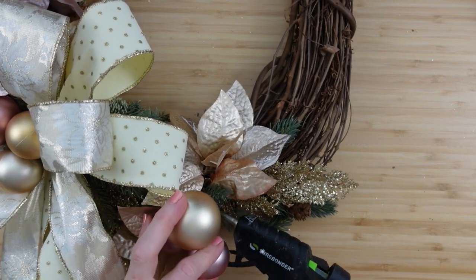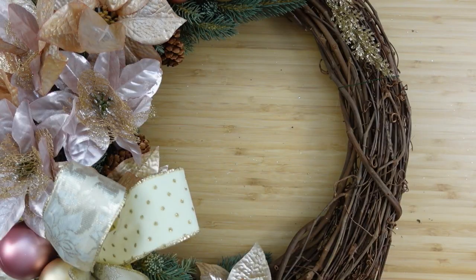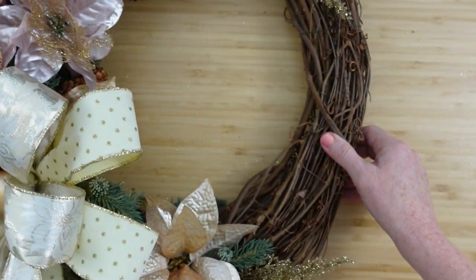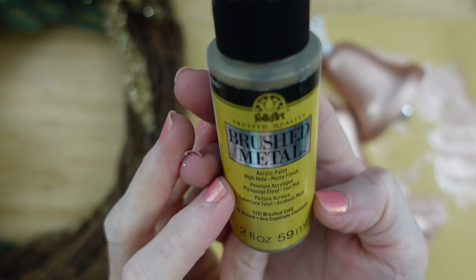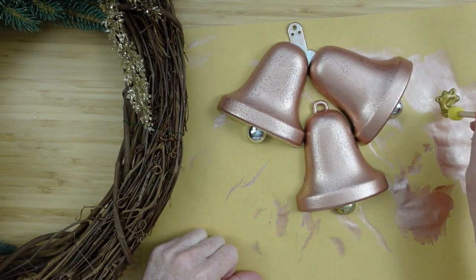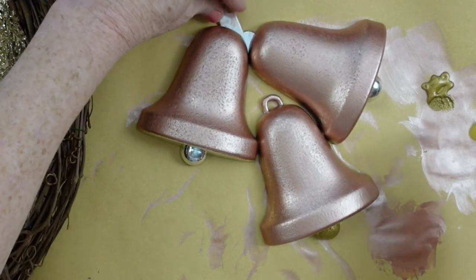Those colors are so gorgeous together — the pastels and wine colors all look really good in a Victorian style. I'm adding three sets: one on top, one in the bow, and one on the bottom. Once the bells have dried, I'm taking a brushed gold paint and a tiny little foam brush, going all over the clapper and the bottom of the bell, patting it on up to the edge of where the rose gold starts.